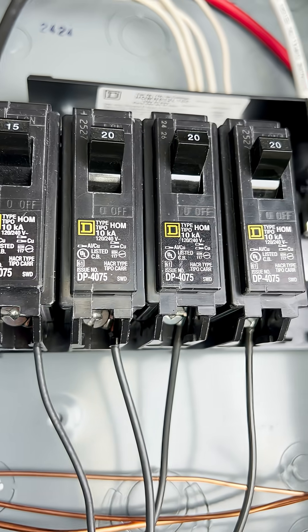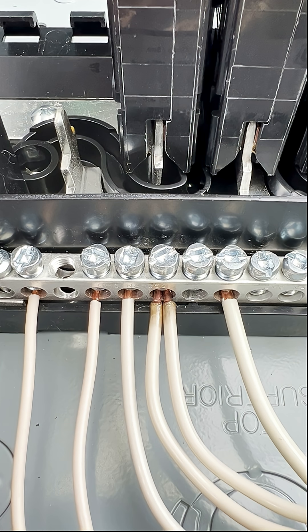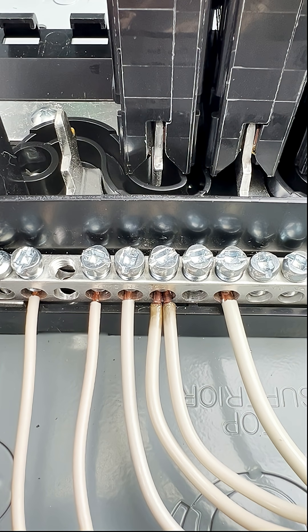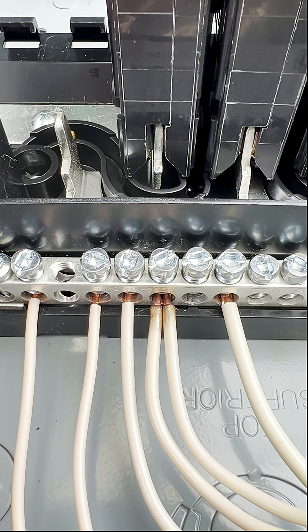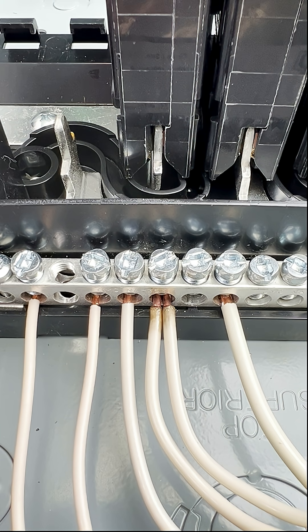Double tapped neutrals can also make it difficult to isolate a circuit. When you loosen that neutral lug, you're not only breaking the connection to the circuit you want to isolate, but you're doing it to other circuits as well. This can potentially have negative effects on those other circuits.